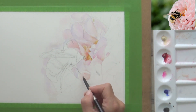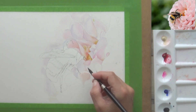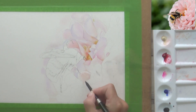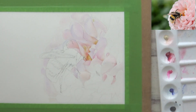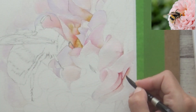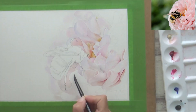To avoid this, I paint a petal, skip a petal, then paint another petal, and then when the first one is completely dry, I can go and paint the one next to it that I skipped. Your painting might look a bit patchy during this process, but it's worth doing to prevent spoiling any of your hard work.